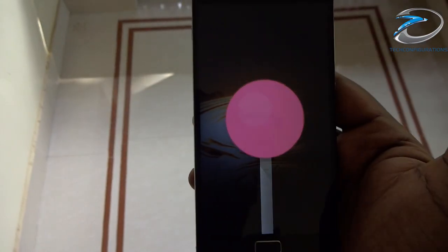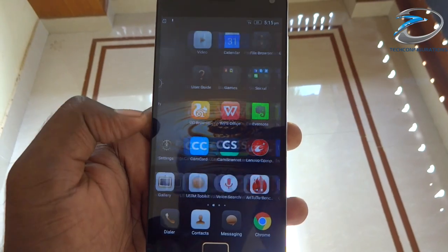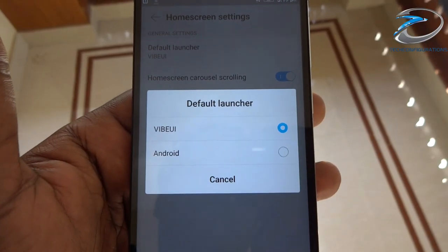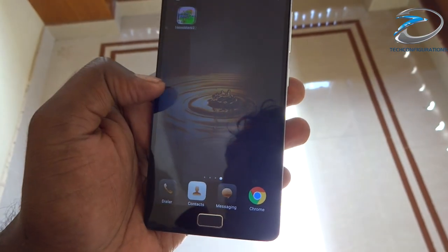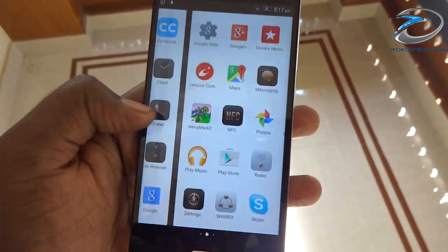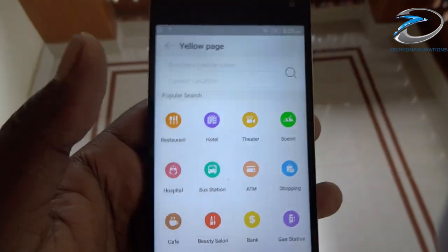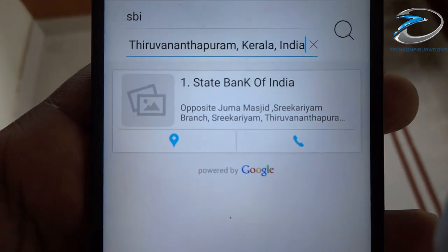Coming to the user interface, the Vibe P1 runs on Android 5.0 Lollipop with Vibe UI on top, which is well customized, very responsive, and the fingerprint scanner was lightning fast in recognizing fingerprints. The Vibe UI also features an option to choose between two launchers: the Vibe UI launcher without an app drawer, or the Android Lollipop launcher with a dedicated app drawer. The customized dialer had no option for direct video calling but included a shortcut to a local business info page integrated into the dialer.